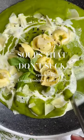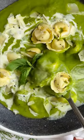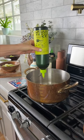Welcome to Soups That Don't Suck, episode 15. We're making green goddess tortellini soup. This one is packed with nutrients and it's really creamy and luxurious.